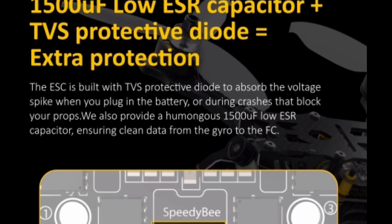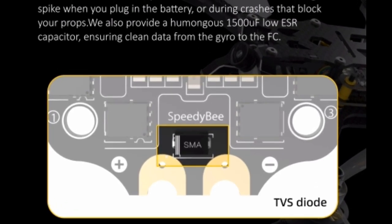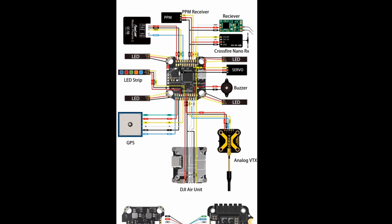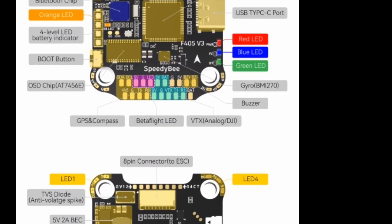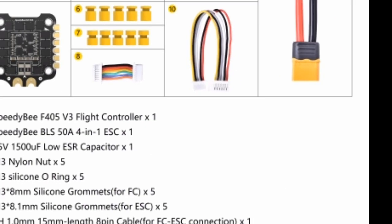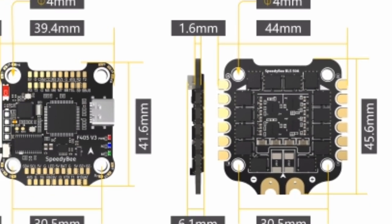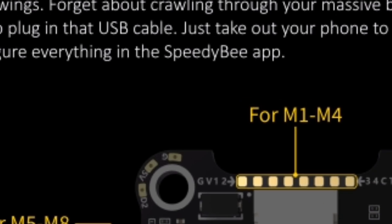Two: integrated ESC (electronic speed controller). The integration of ESC into the stack simplifies the build process and reduces clutter on the drone's frame. The Speedy B F405 V3 Stack features 50A ESCs, capable of delivering ample power to the motors for blistering speed and agile handling. With support for DSHOT protocols, these ESCs ensure smooth and efficient motor control, minimizing latency and maximizing performance. Whether you're racing through tight courses or exploring vast landscapes, the seamless integration of flight controller and ESCs enhances overall efficiency and reliability.